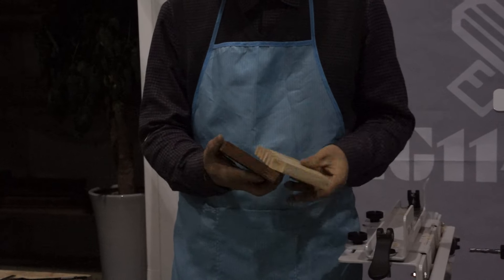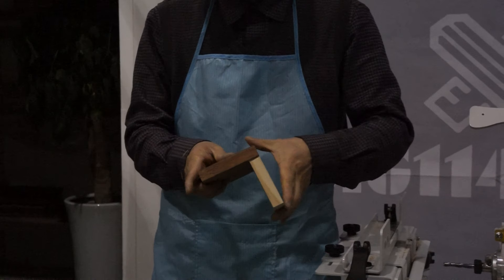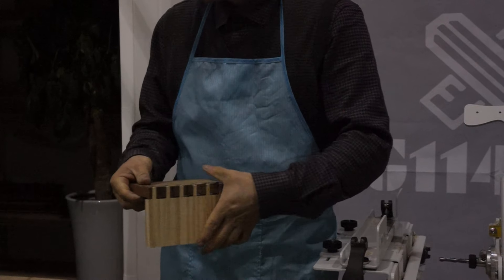I'll just put some elbow here on the back. If you put it, I'll put the elbow on it.